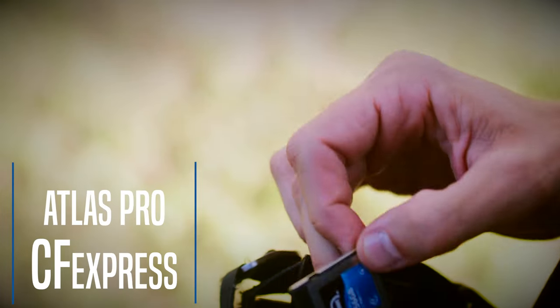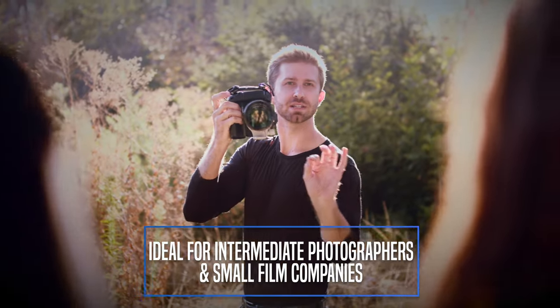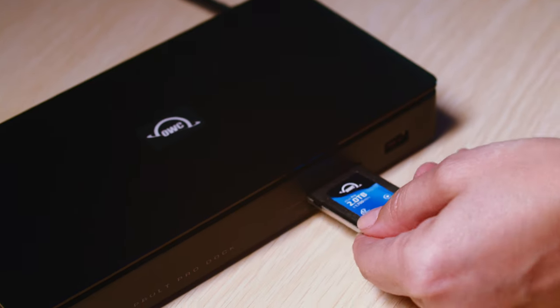Atlas Pro CFexpress is a high-performance memory card that checks all the boxes for the most common professional workflow needs — up to 6K high-bit rate video recording, and a diversity of capacity models to meet every need for XQD format cameras that have been updated to support CFexpress.